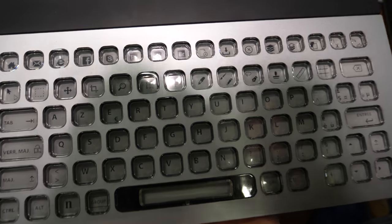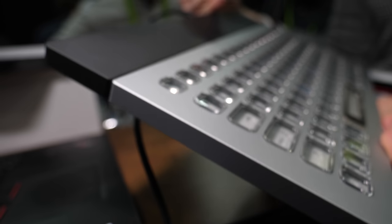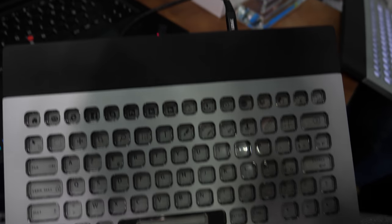What you should know as well is that here we're doing the demonstration with a wire, but it's supposed to be a Bluetooth device. So you can connect it to every device with Bluetooth — your TV, your game console, your smartphone, and so on.